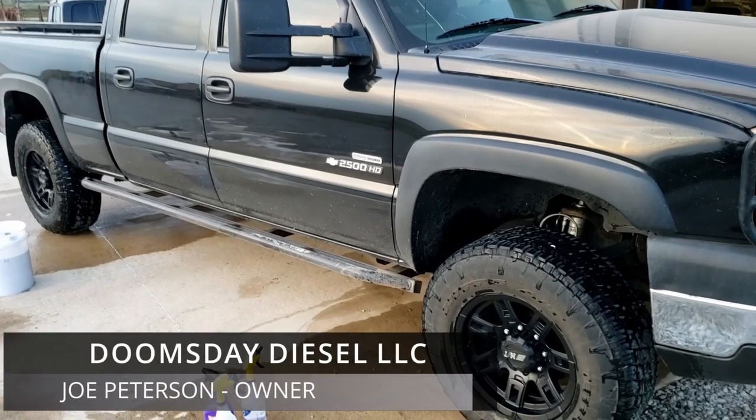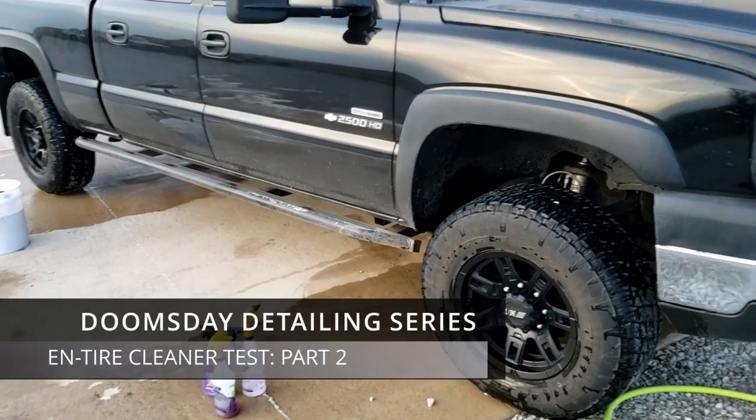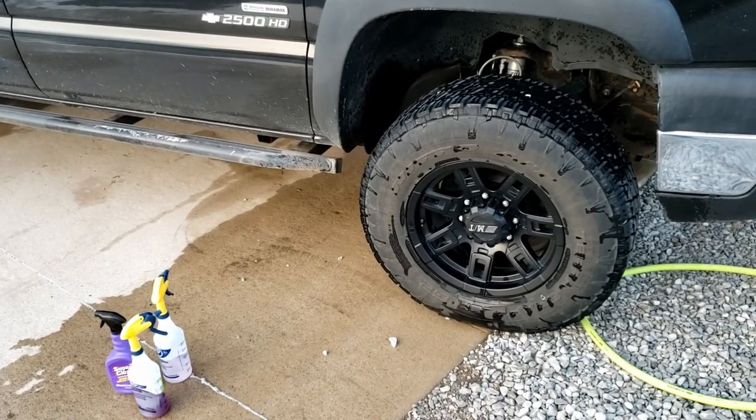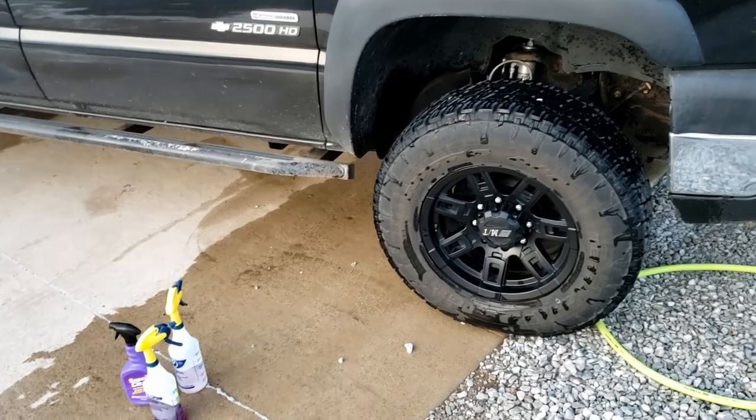Thanks for joining us for part two, the finale of the N tire cleaner test. In this video, I'm taking all the cleaners from part one and testing them on my Duramax's tires.